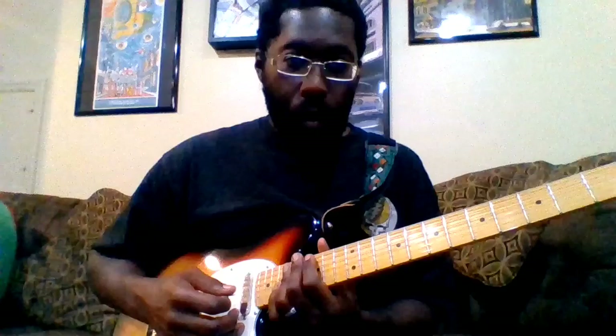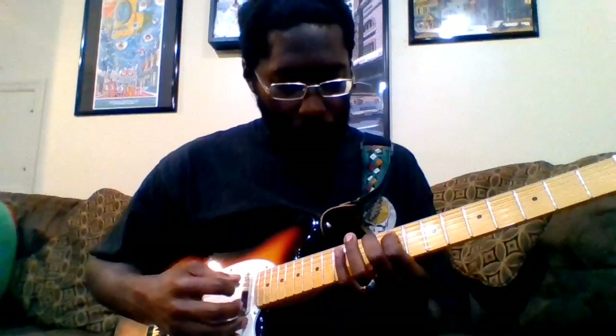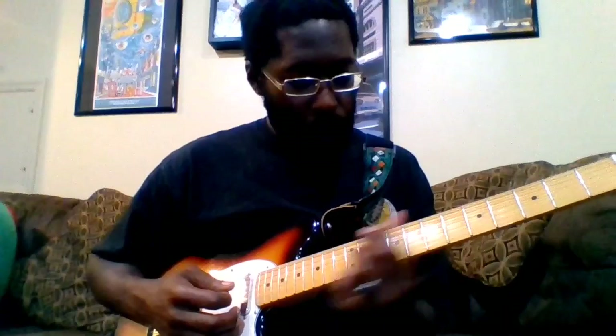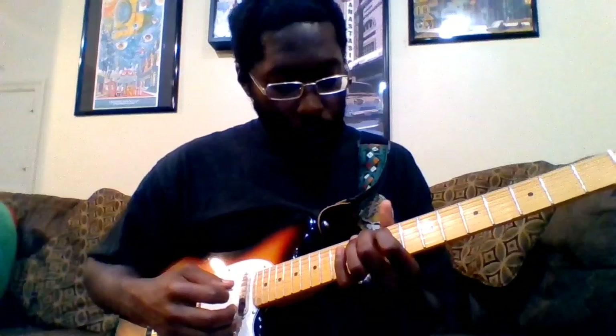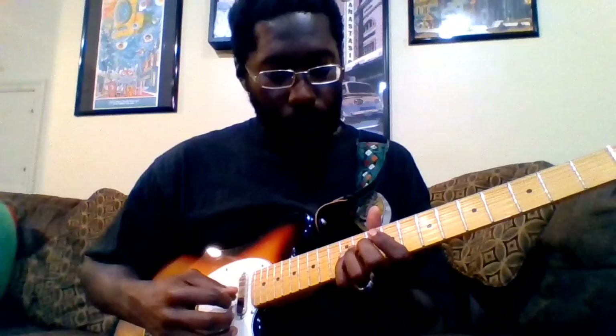You get the drum hits, then you move down here starting on the 9th fret — it's the exact same thing but we're just moving it up a step. Same thing: starting on the 9th fret of the low E, then the 10th fret to the 9th fret of the A, then the 12th fret to the 11th fret on the D, and the same thing on the G.